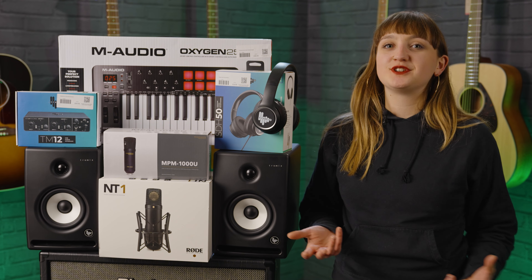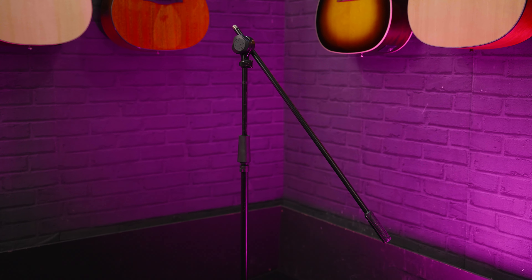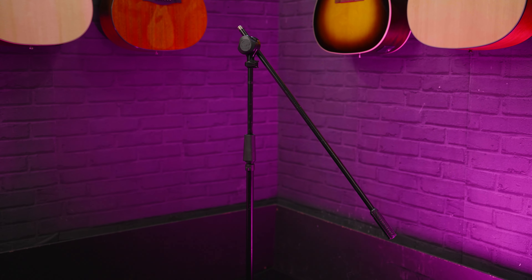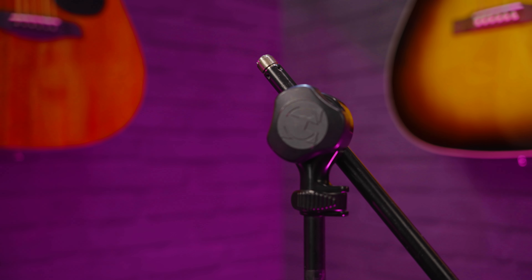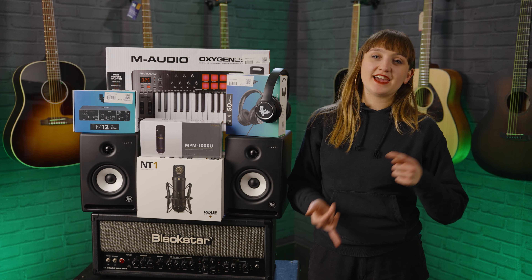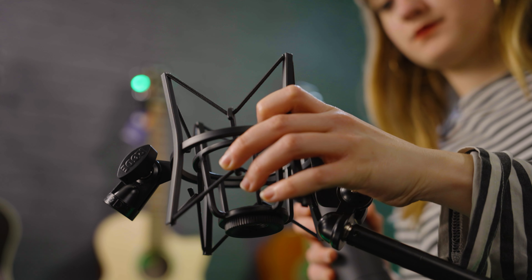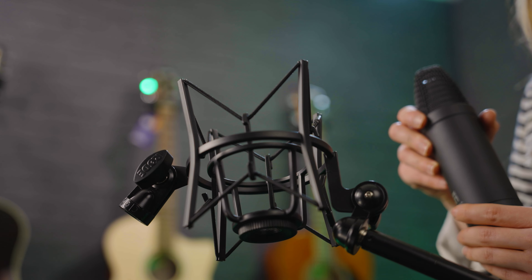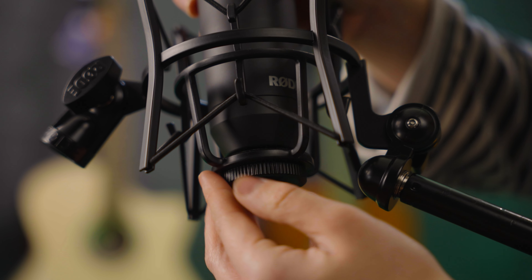Now might be a good time to mention that if you've got your microphone set up, you're obviously going to need some additional accessories like a mic stand. When you're recording vocals it is quite useful to have an upright boom stand that you can adjust so you can position the mic away from you. The placement of your microphone is very important for not picking up too much loud noise or boom from your voice or guitar. Most vocal microphones like the NT1 already come with a shock mount, so you won't need to buy that separately — it just attaches onto your mic stand easily.